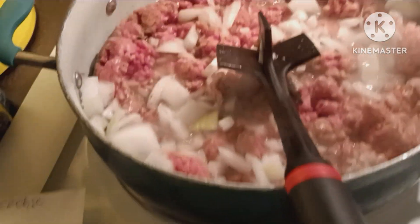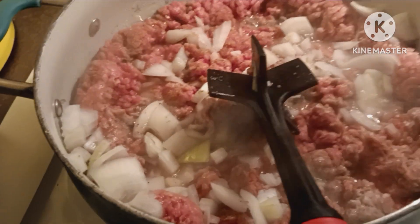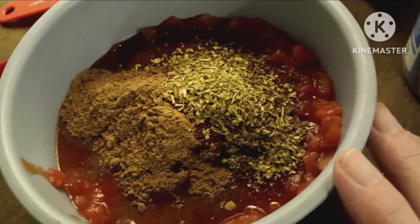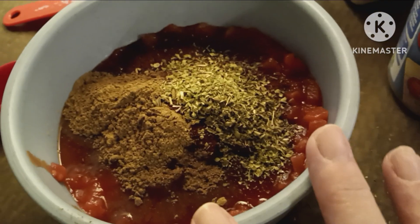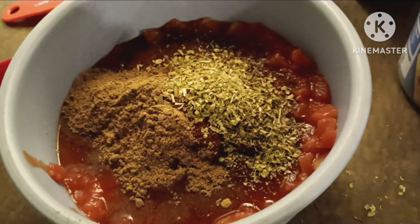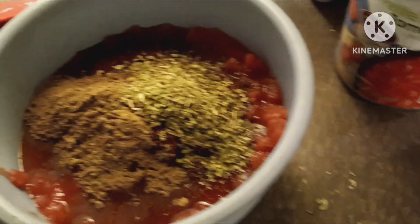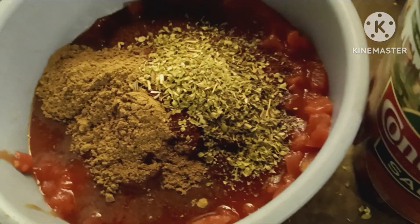So I'm just waiting for this to get cooked and then I'm going to put that in my crock-pot. While my ground beef is cooking, I decided to open one of the cans of tomatoes and add all of my spices so I can whisk it up really good, and then I'll dump everything in the crock-pot along with the other can of diced tomatoes, the tomato sauce, the chili beans, and two cups of water.